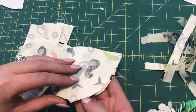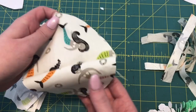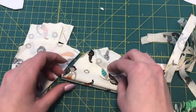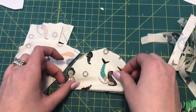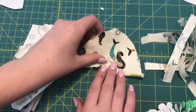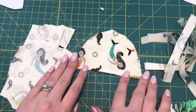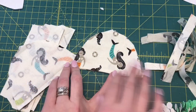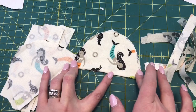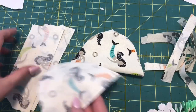Then with those four pieces I'm going to open them up so the right sides are out. I'm going to take mine over to my ironing board and do a nice pressing so they lay really nice, because then I'm going to take it over to my sewing machine and top stitch a straight line at half of an inch. I'm going to do that on all four pieces.